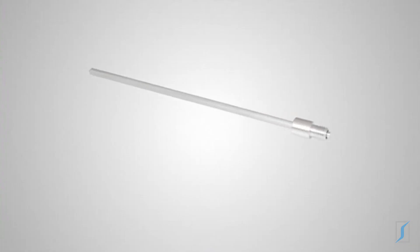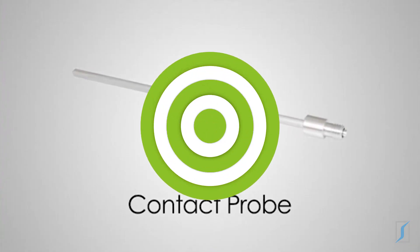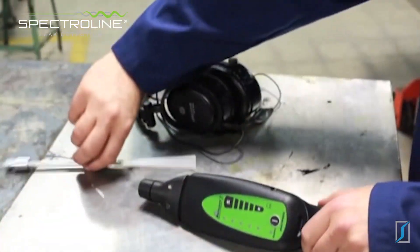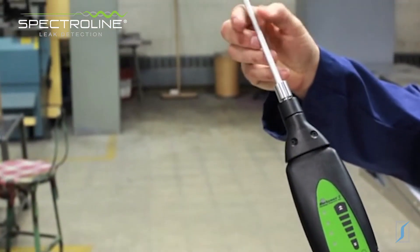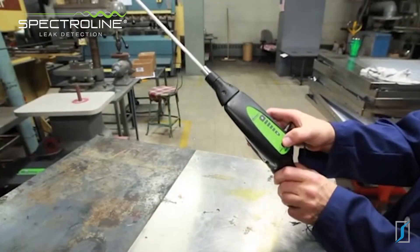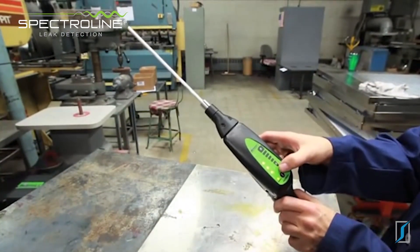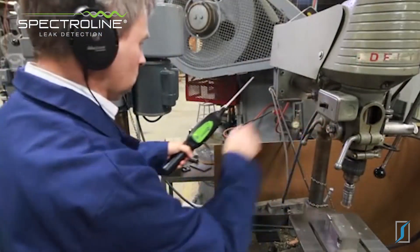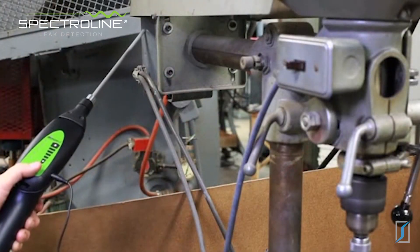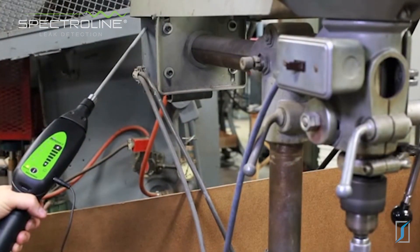The Marksman 2 does a lot more than find leaks. Using the contact probe, it can quickly pinpoint premature component wear long before equipment failure. Let's check out the bearings in this drill press motor. Begin by screwing the contact probe into the nose piece, plug the headphone jack into the receiver, put on the headphones, turn the receiver on and adjust the volume. Now touch the tip of the contact probe to the motor's casing. Abnormal or non-rhythmic clicks or grinding sounds indicate early stage bearing or parts failure. This motor is in good shape.